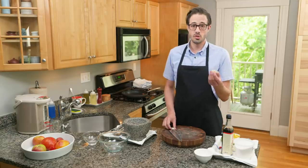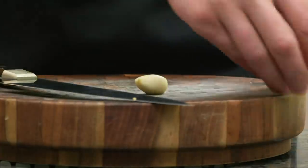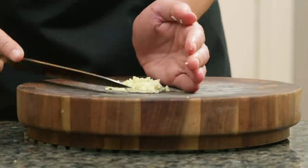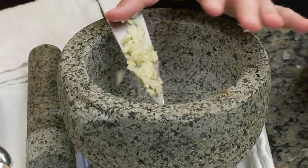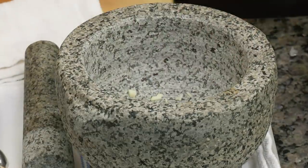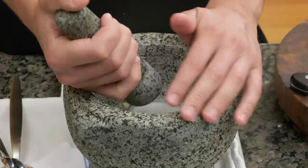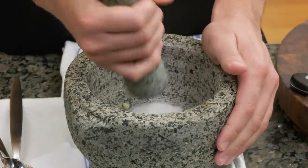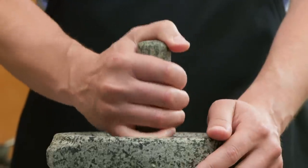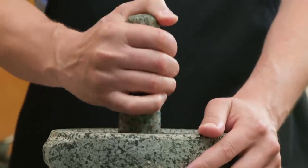Next up is garlic — just one clove. I'm going to do a little mince on it, though I won't get too fussy because it's going into the mortar. I could grind it straight, but it's nice to add an abrasive. I'm going to use some sugar for that — a tablespoon — since sugar goes into the sauce anyway. The trick is to start with a pounding motion and let the pestle do most of the work, just bouncing along and smashing everything up before we really start grinding.